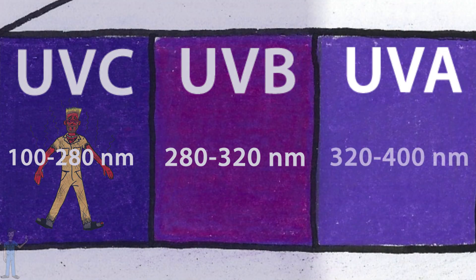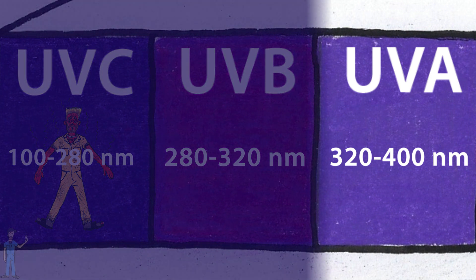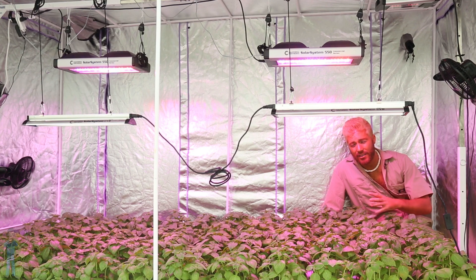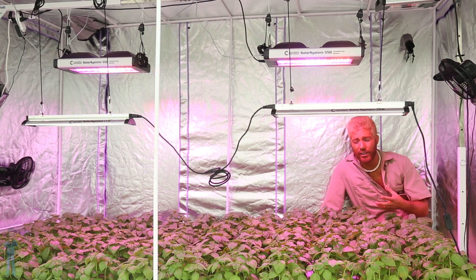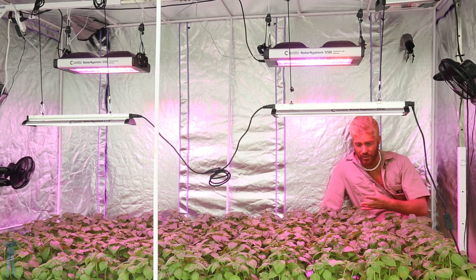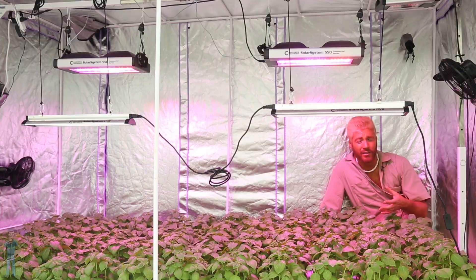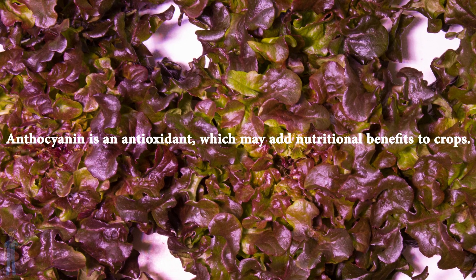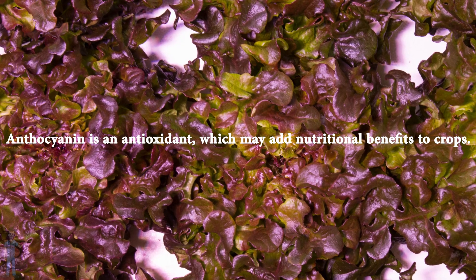On to UVA — 320 to 400 nanometers. The effects of UVA on plants are pretty similar to the effects seen with blue light, which include inhibition of cell elongation, which can help create short, stout plants. It can also help stimulate the production of anthocyanin, the red-purple pigment in plants.